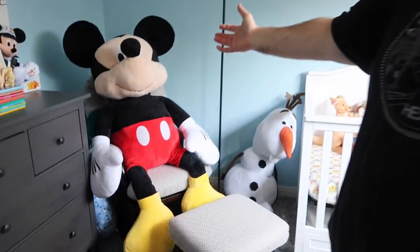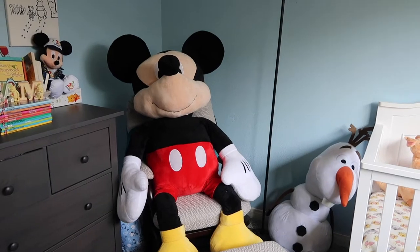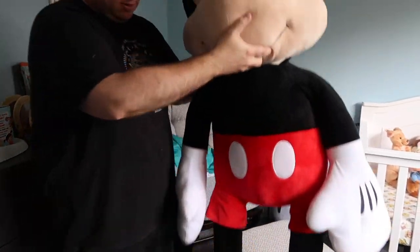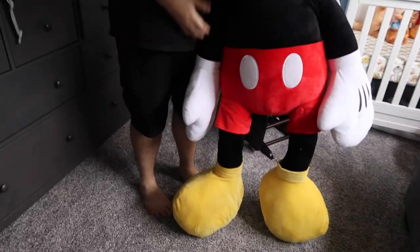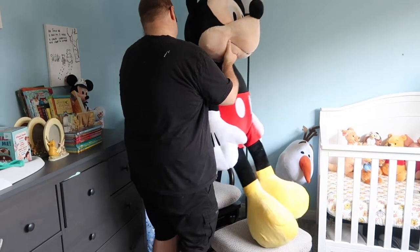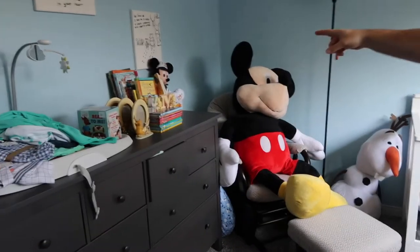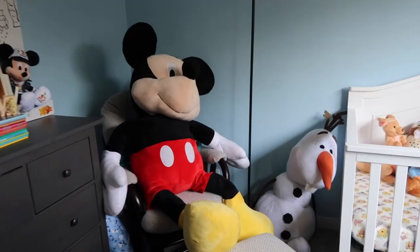This is why I can't be trusted to go to Costco by myself — I come home with friends! Look at this — it's a giant Mickey Mouse rocking chair. You hold him up, Eric, so they know exactly how big he is. He's like four feet tall. He's standing up next to Eric — oh my gosh, we have a new friend! Giant Mickey. Eric should not be allowed to go to Costco or Target by himself — he cannot be trusted.